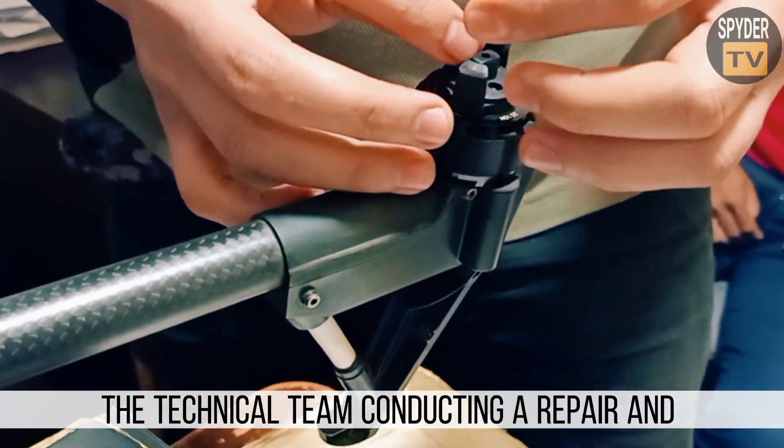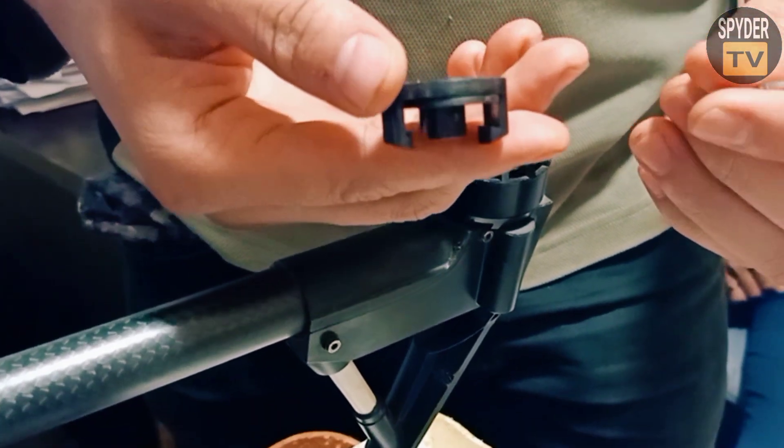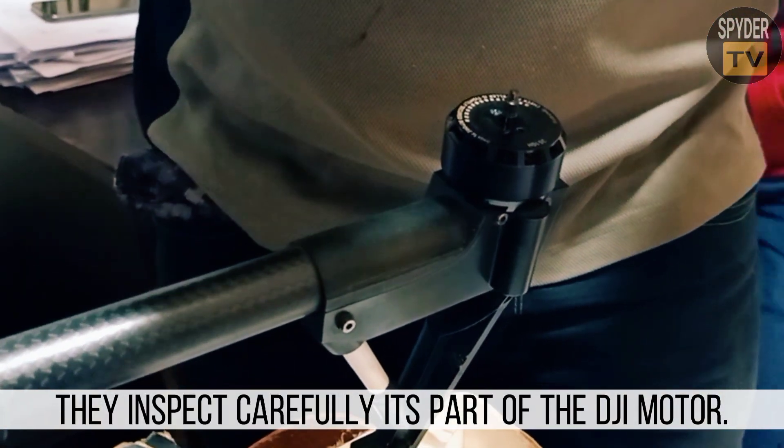The technical team conducts a repair and troubleshooting for the DJI Inspire 1. They carefully inspect the parts of the DJI motor.